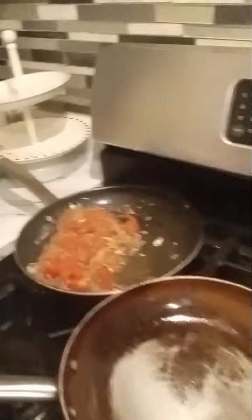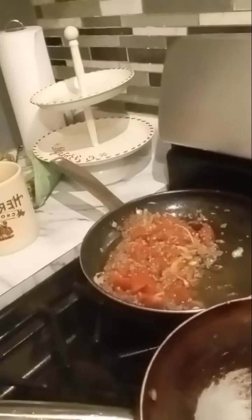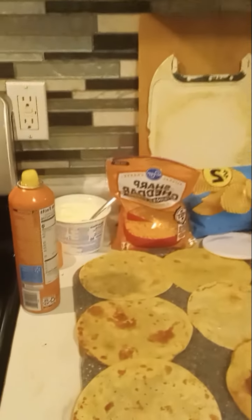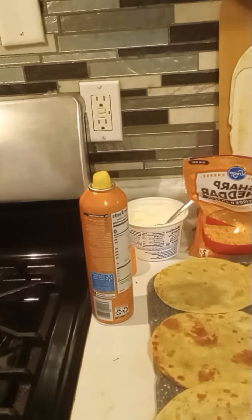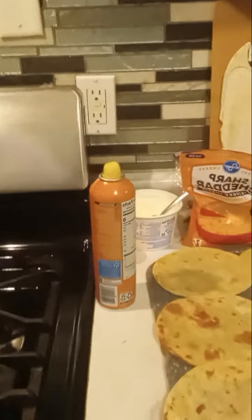We are done frying up all the tortillas. We're going to add the ground beef into the tortillas, and we're going to add the sharp cheddar, sour cream, and the salsa into it. Let's go.